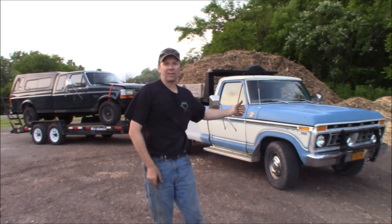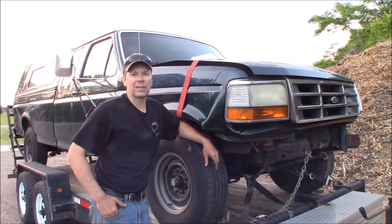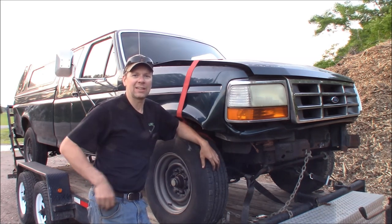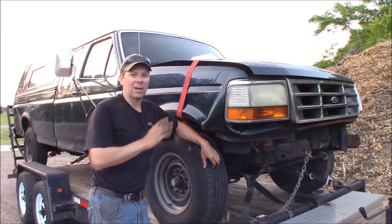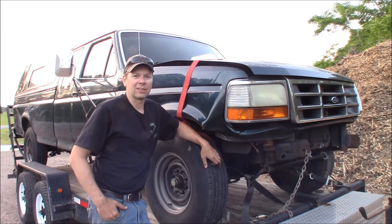This time at the Quick Speed Shop we're using the F-250 to haul the new F-250. It's a little windy out, but what I got here is a 1995 F-250 heavy-duty, old body style, long box, extended cab, 351 with a ZF5 speed, two-wheel drive, that I just bought off Craigslist.